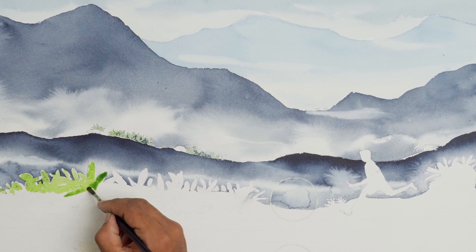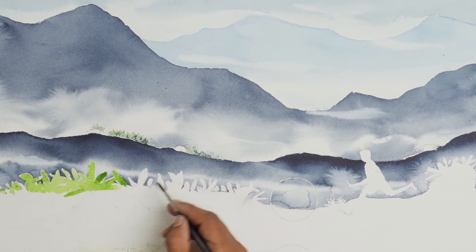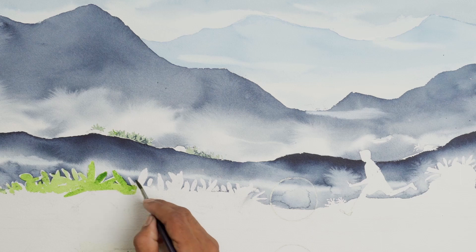This green color with highlights is going to create a very interesting contrast against the dark mountain in the back.